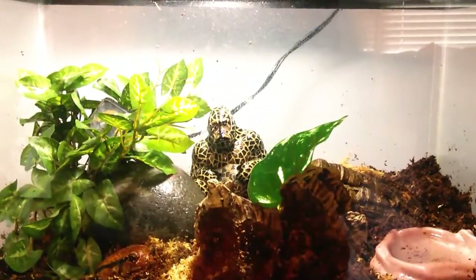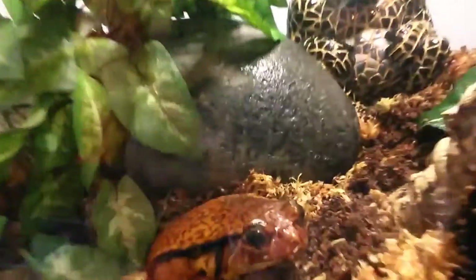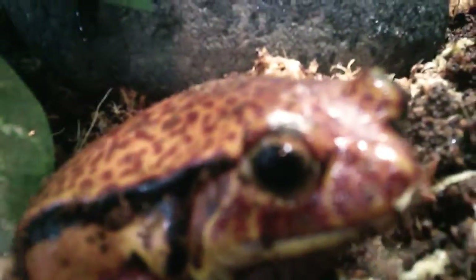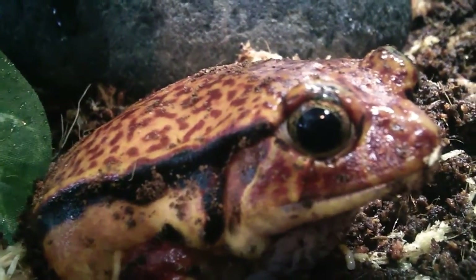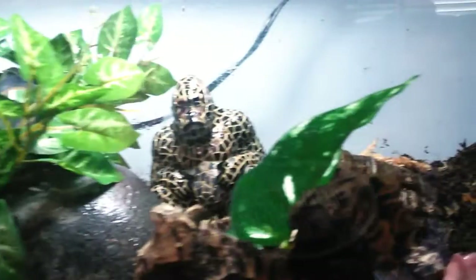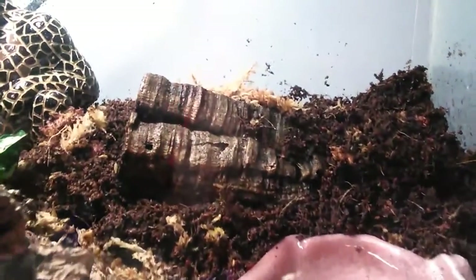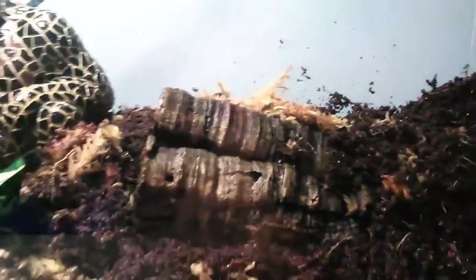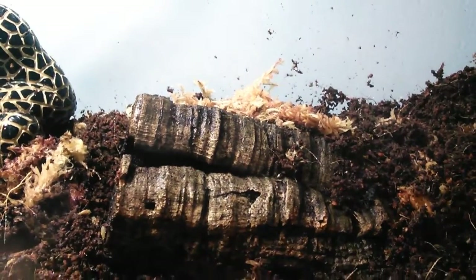This is the final product of the 10 gallon tomato frog enclosure build, and this is a great way to make your tomato frog a very happy little animal. There is Elmo right there — looks pretty awesome in here, nice and natural. That plant really looks awesome, as well as that gorilla. This is actually a really great idea you guys could try with your frogs and tomato frogs — just a great way to provide them with a hide.